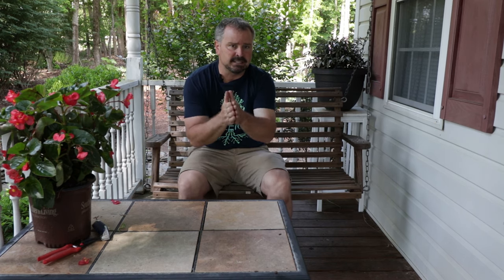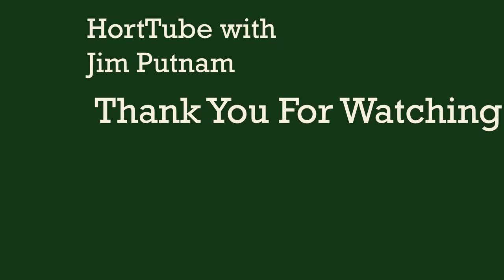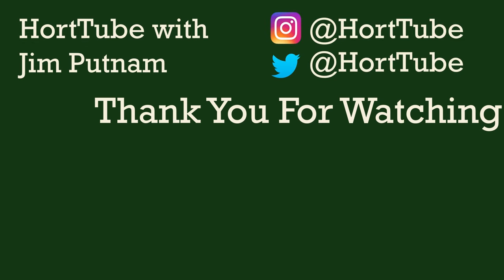Thank you very much for watching this two-minute version of this variety. I frequently have a longer version of these videos on my channel that may show me planting them and some additional information. I also have playlists for very specific needs — screening plants, foundation plants, shade plants, or plants by zone. Look for those playlists on my channel. Thanks for watching. I'll see you next time.